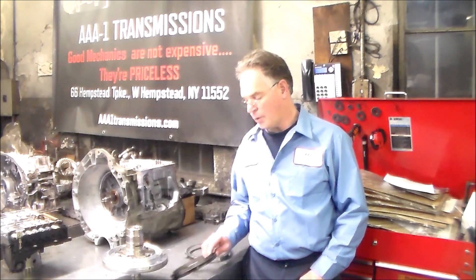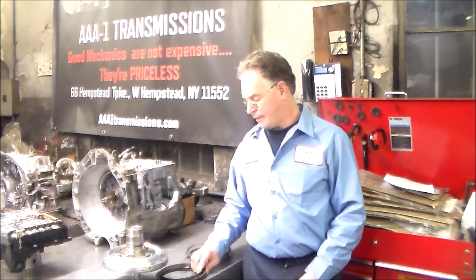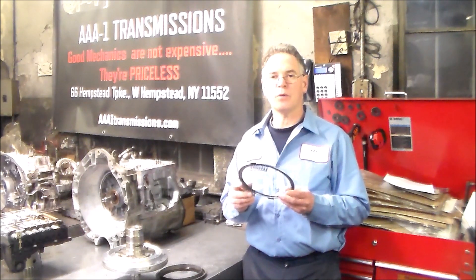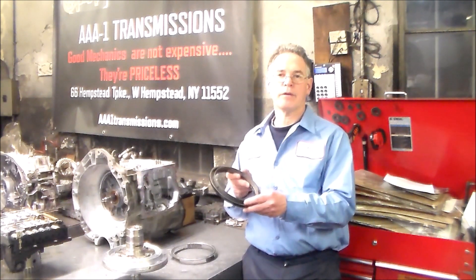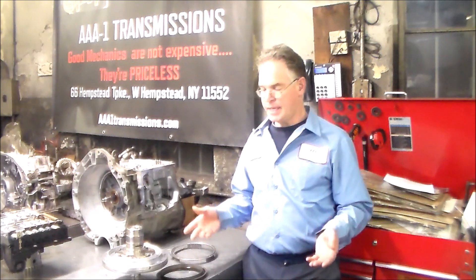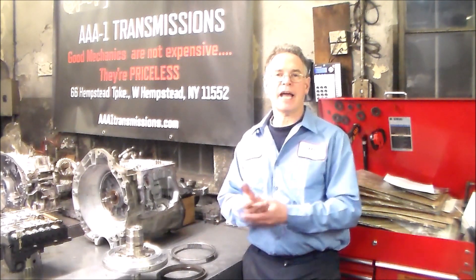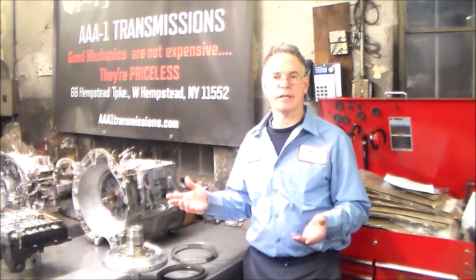I just wanted to shoot a quick tip video on 4R70W series transmissions. This pretty much goes for 2004 and up that use this molded piston for the intermediate clutch. There is a set of springs, and there are different variations, and the springs can only go in one way. I want to show you how the springs go in, so when you install the piston, you know where to put the check ball so it will not interfere with the return springs. I'm seeing this a lot lately in transmissions that have been rebuilt either at a shop or at a facility and shipped out as a reman transmission.